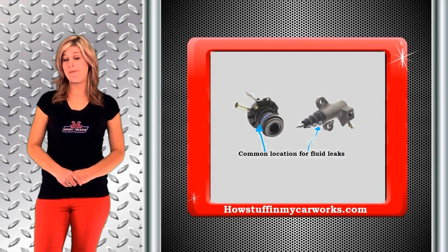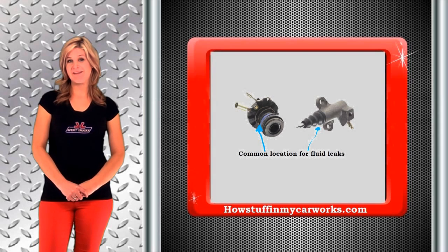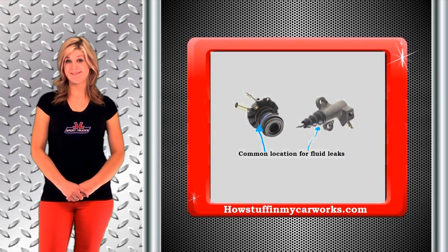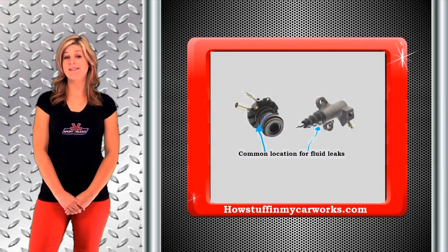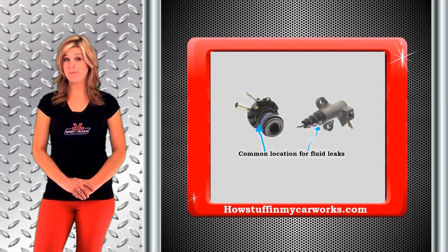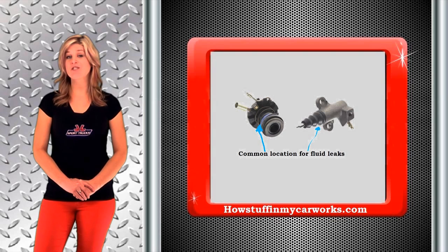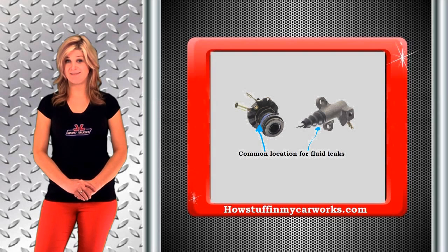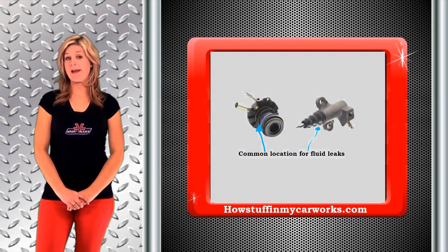What are the symptoms of a bad clutch slave cylinder? Usually when you have a bad clutch slave cylinder, you know it right away. Since this is a hydraulic part, once the seal inside the slave cylinder goes bad, it will start leaking. Because the seal is not sealing properly, it allows air into the system, which causes your clutch pedal to feel soft and spongy — an indication of air in the system.